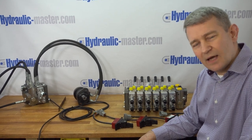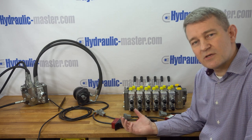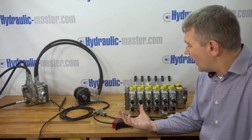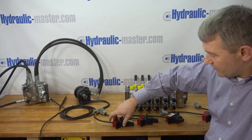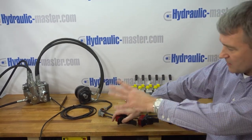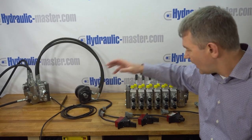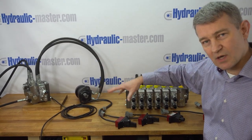Hello everybody and welcome to Hydraulic Master once again. Today I'd like to show you some examples of the various switches and controllers that we can sell to you. Here we have a small setup — it's a single valve system just for demonstration purposes — and I'll show you each one of these controllers and what they do.